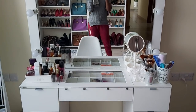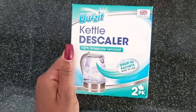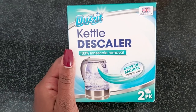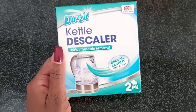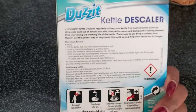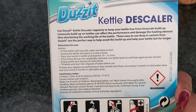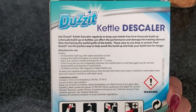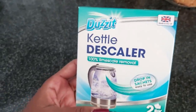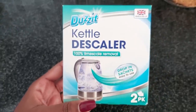I just tried out this kettle descaler and let me tell you, this is exactly what it claims to be. I wish there were more sachets in there but it's only two — the directions for use are at the back. I got it at Carrefour. If your kettle doesn't look too pleasing on the inside because of watermarks and limescale, I'd recommend it. It truly does what it says it will do.